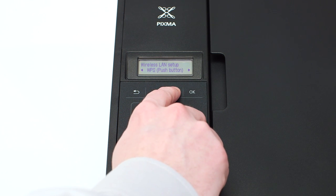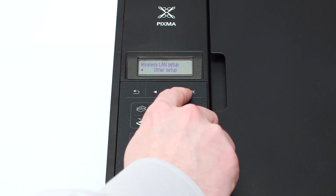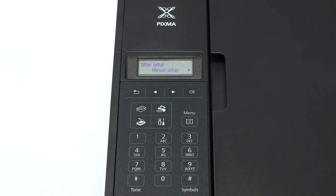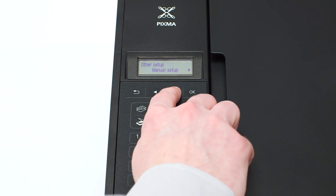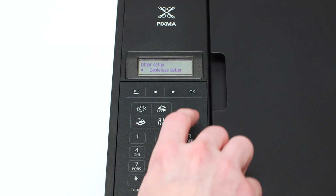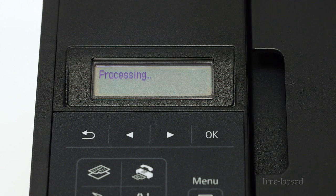Press the stop button on the right-hand side of the printer panel to display this screen. Use the right arrow button to find other setup and press OK. Now, use the right arrow button to find cable-less setup and press OK. When you see scrolling text on the screen, you are ready to install the software on your iOS device.